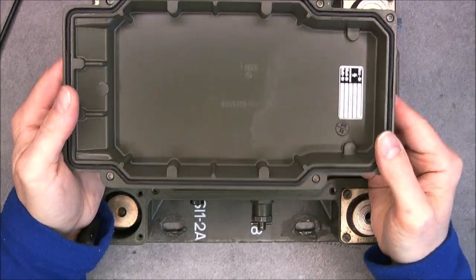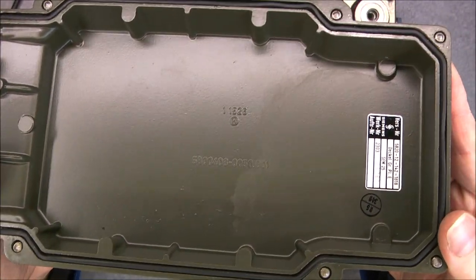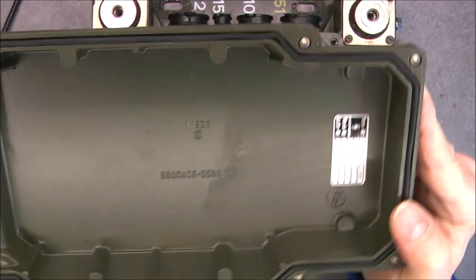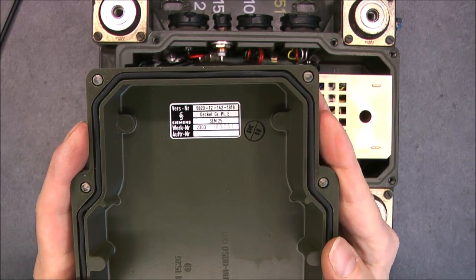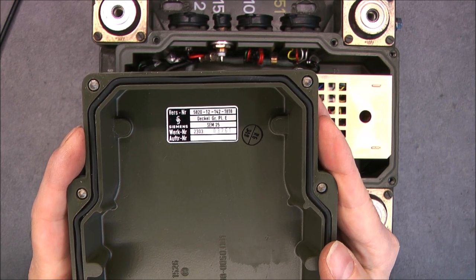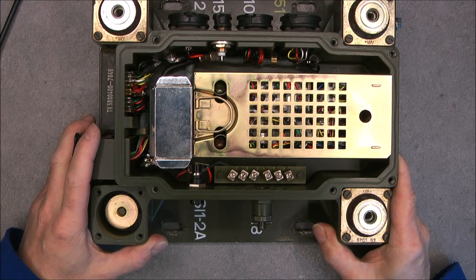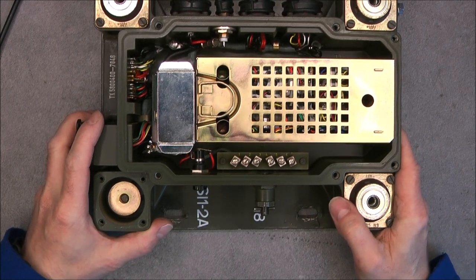So here is the cover for you — a manufacturer logo and its own part number. So we have two modules, and look at this — I was wondering what this thing here is.